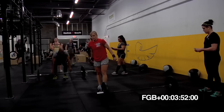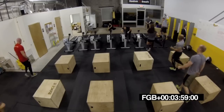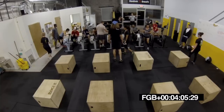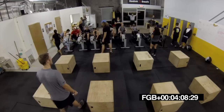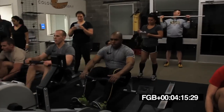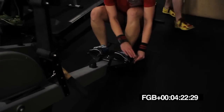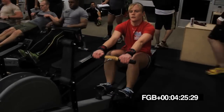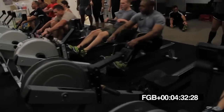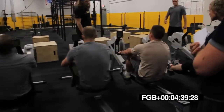Ten seconds. Switching to the rower in five, four, three, two, one. On the rower. Let's go. Right to work, guys. It'll turn on if you keep rowing. 30 more seconds. Go the whole time. Big push back. Coast in. There you go, Brian. Big drive, guys. Let's go.